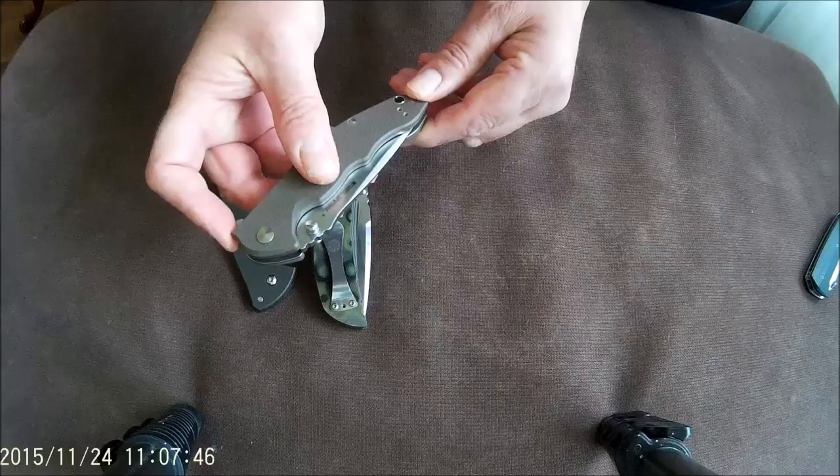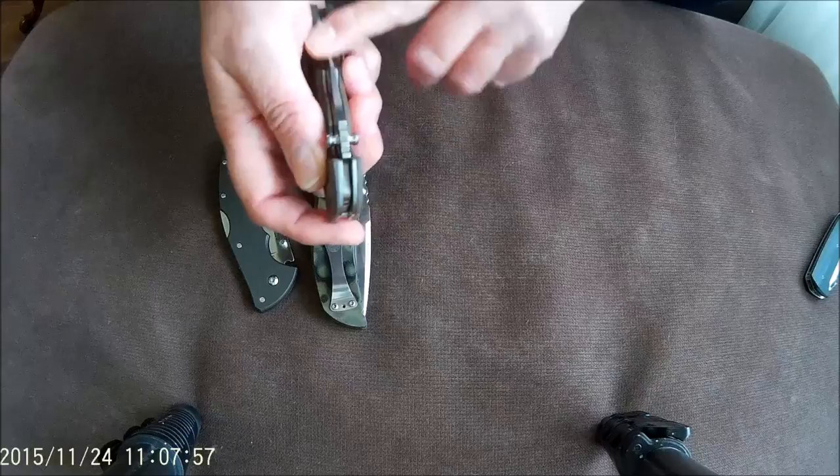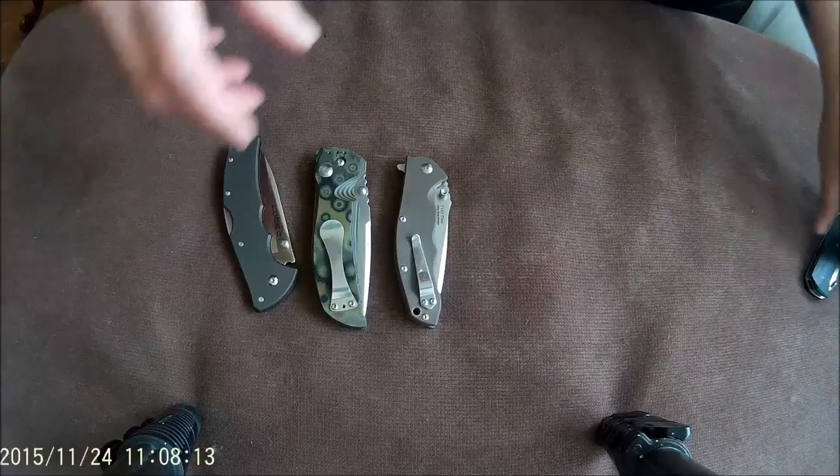The blade is just under 4 inch, about 3.7 inch — about the same as the Code 4. This is a recommended knife. It's very nice to flip with. No hot spots. This is a very nice knife.